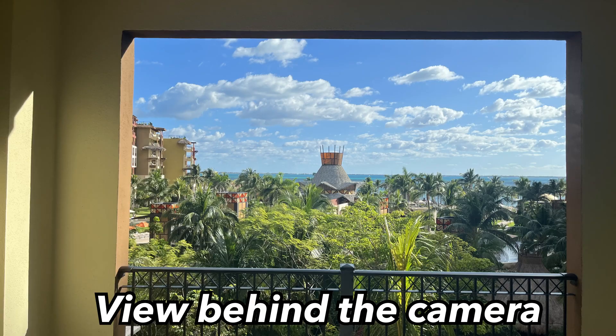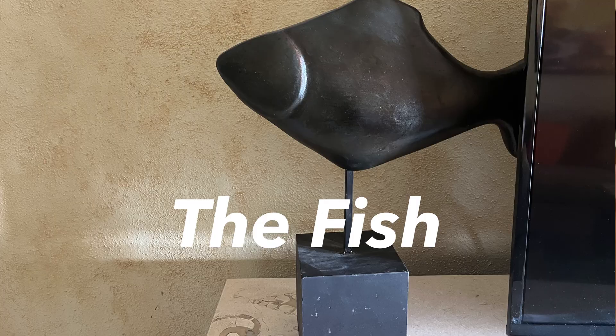If you're a regular subscriber on the channel, you know that we do these kinds of videos inside the trailer, but today we are actually in Mexico — we're on vacation. Beautiful scenery right behind you. You guys should see how I have you propped up — you are sitting on a statue of a fish.